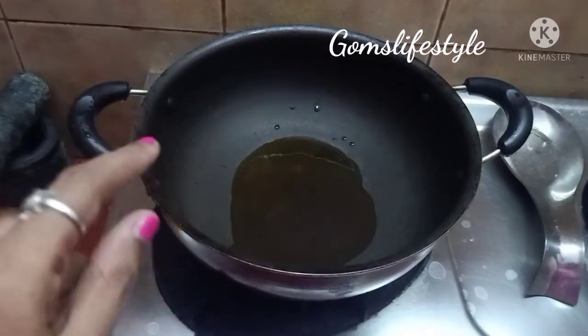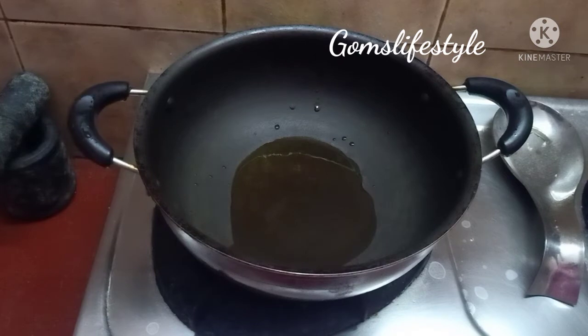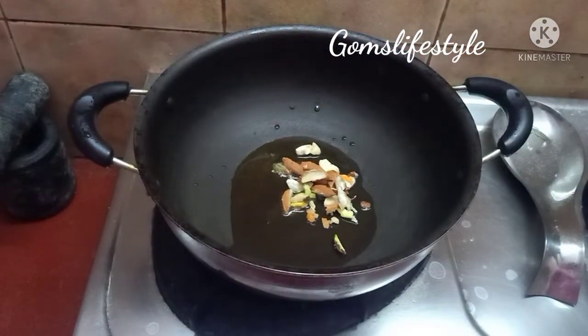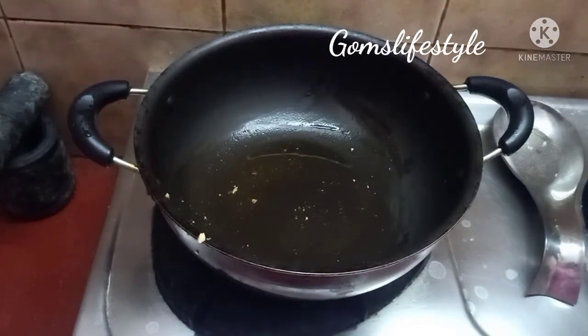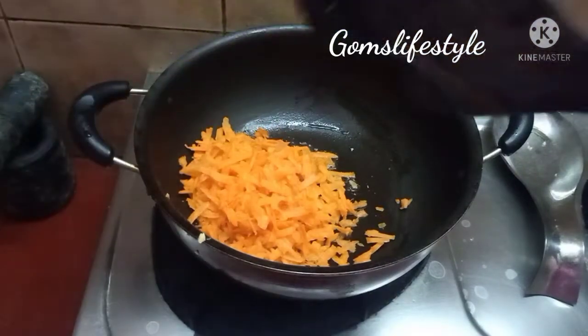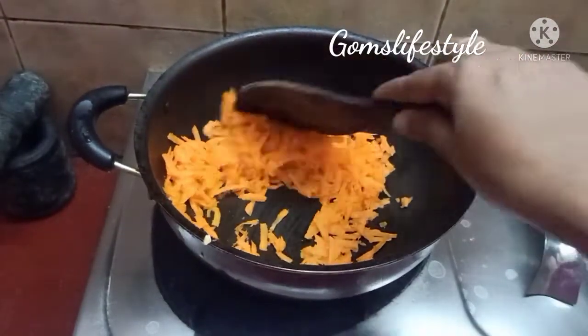First, we are going to put 2 spoons of ghee into the pan. We will add dry nuts and cut them into small pieces. Let's fry this lightly. Add 1 cup of carrot to fill it up and sauté. We will start with a light flame and then add a high flame.